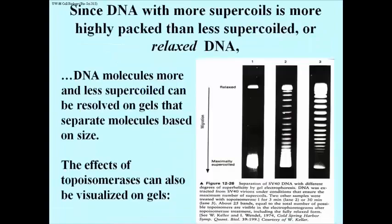Since super-coiled or twisted DNA is more compact than relaxed or open circle DNA, in the case of an E. coli chromosome, DNA that is more super-coiled behaves on electrophoretic gels as if it were smaller than the more relaxed topoisomers. This allows us to see the effects of topoisomerases on super-coiled DNA, as shown in this slide.